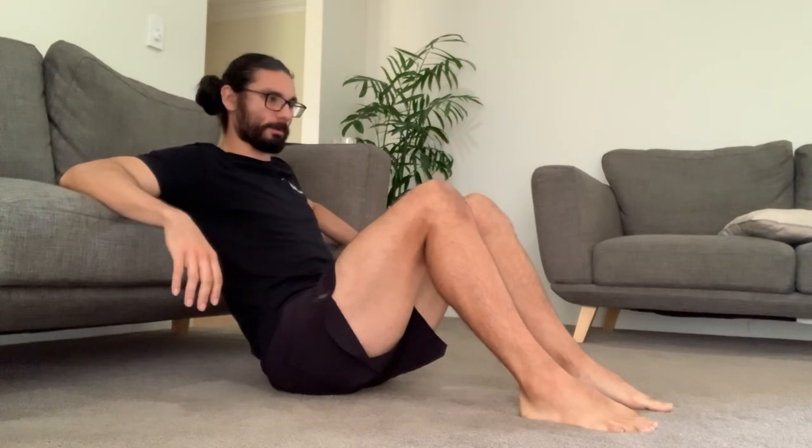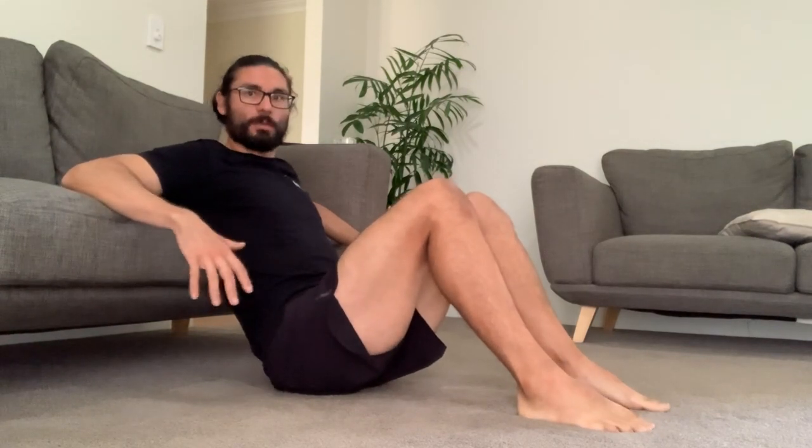Ideally we want to keep it a kind of standardized height, but I understand that it's going to be very different for most people, so we're just going to make do with what we've got. You're going to start with your bum on the ground.